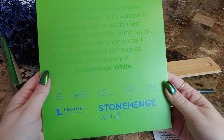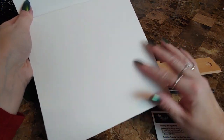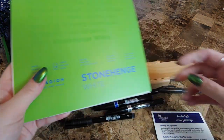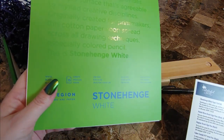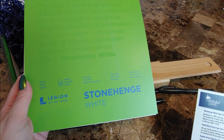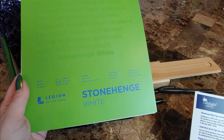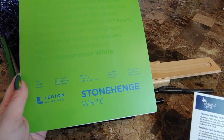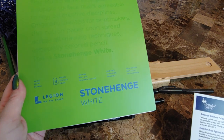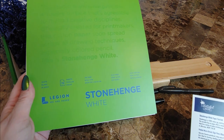A very nice square Stonehenge white paper pad — it's got a little bit of texture to it, nice and thick. Stonehenge white paper pad, 8x8, which is a nice size; you don't often see pads that size. It's 100% cotton rag, acid-free, heavyweight paper that is machine-made in the USA. It offers a smooth, even surface with a light tooth that resembles vellum. Ideal for a variety of media including pen and ink, drawing, watercolor, printmaking, pencil, pastel, or silkscreen. This is $18.38.